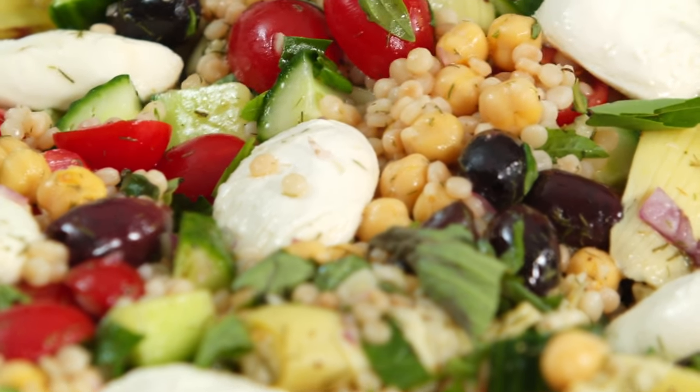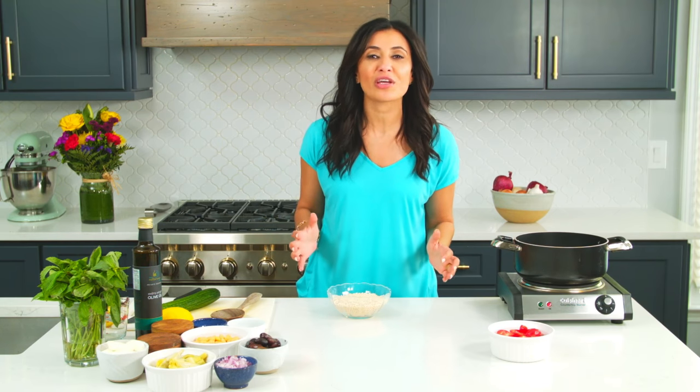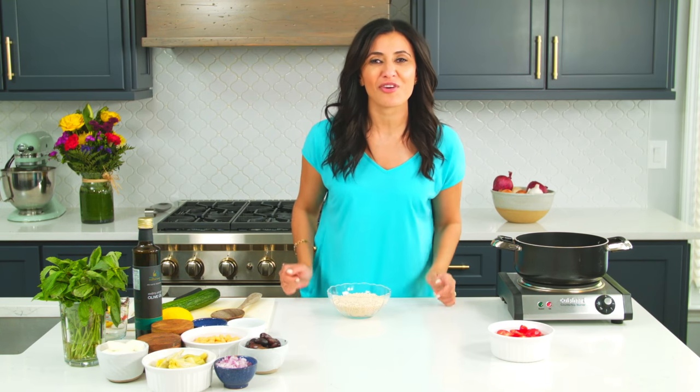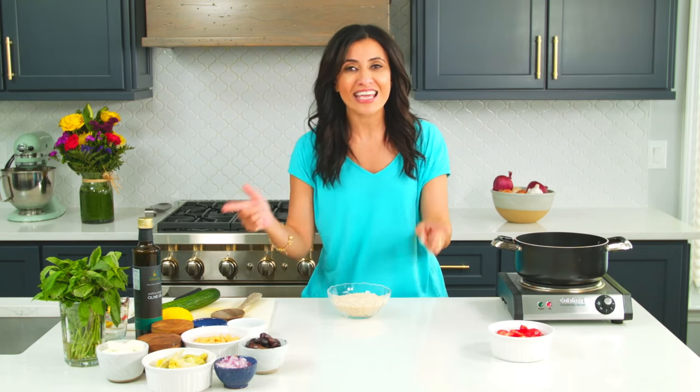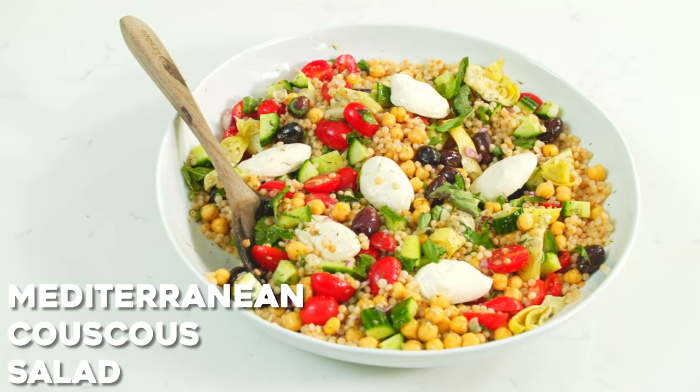If you're looking for a big wholesome salad, loads of flavors, tons of texture, and all the nutrition you can think of, I have just the one for you. I'm Suzy with TheMediterraneanDish.com. I am all about easy wholesome recipes with big Mediterranean flavors and today is all about my Mediterranean couscous salad.